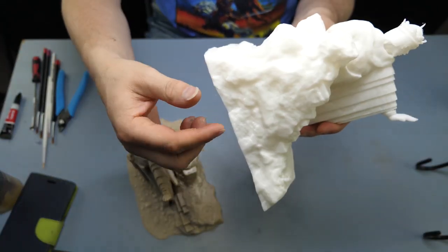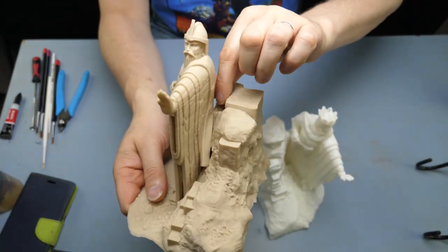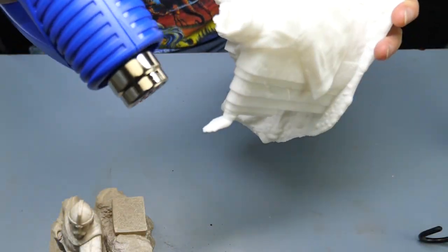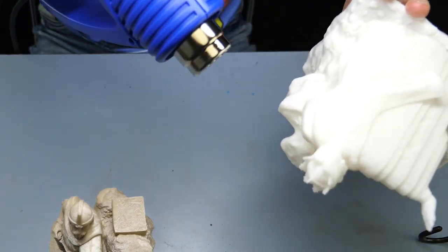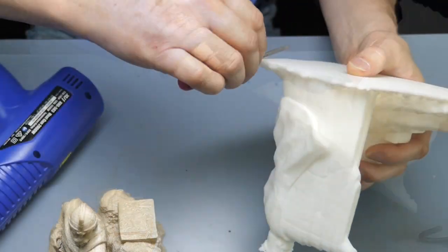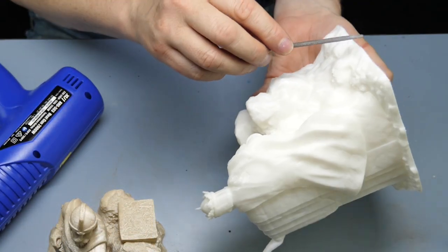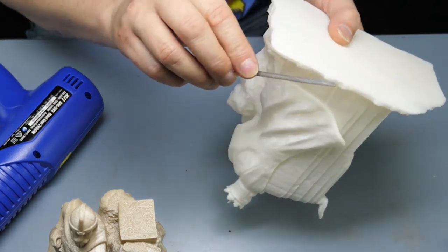After a 3D print is finished you'll often find little bits of stringing, which you can remove very easily with a heat gun. There is often a little bit of a rim around the bottom of your print which is often referred to as elephant's feet. You just file this off or you can use a fine knife to scrape that away.